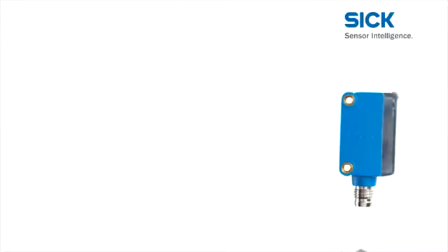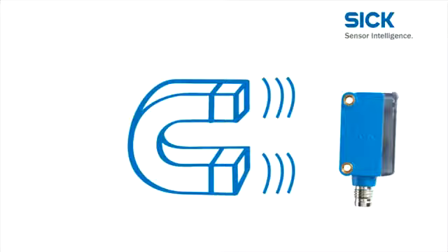Finally, interference from surrounding electromagnetic fields does not impair the performance of the Global Sensor G6 at all.